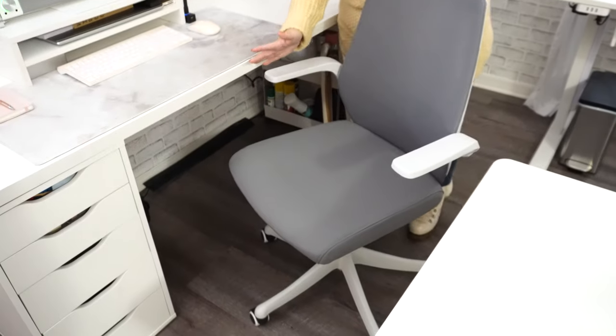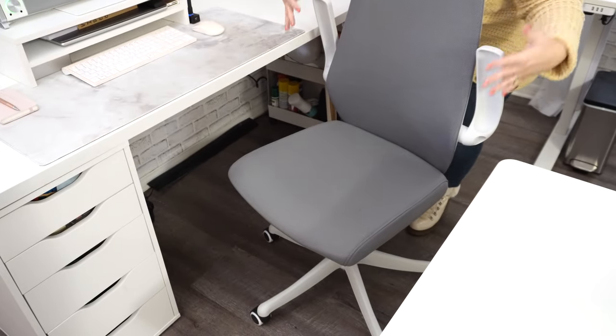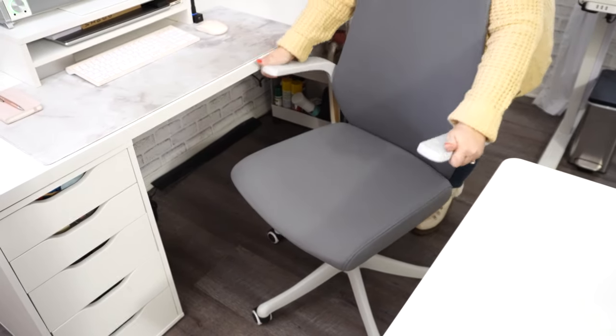I do want to talk about my chair because since we've been in this studio area I have gone through like seven different chairs. I'm very particular about how I sit. I have to sit in front of a computer a lot, but I also need a chair that works for my sewing space. This is the chair — it's wonderful and amazing, and I think the thing I love about it the most is that the arms go up, which is great for sewing, and down for office work.